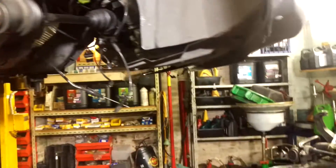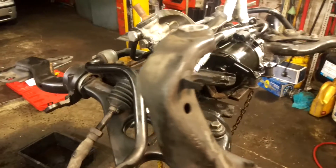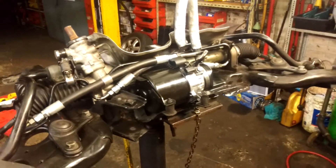G'day guys. It's a video about the BMW Mini and the disastrous steering system.